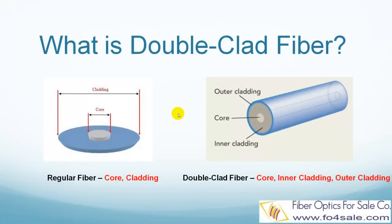Hello everyone, this is Colin from Fiber Optics for Sale. In this video I will explain what is double clad fiber, so let's get started.